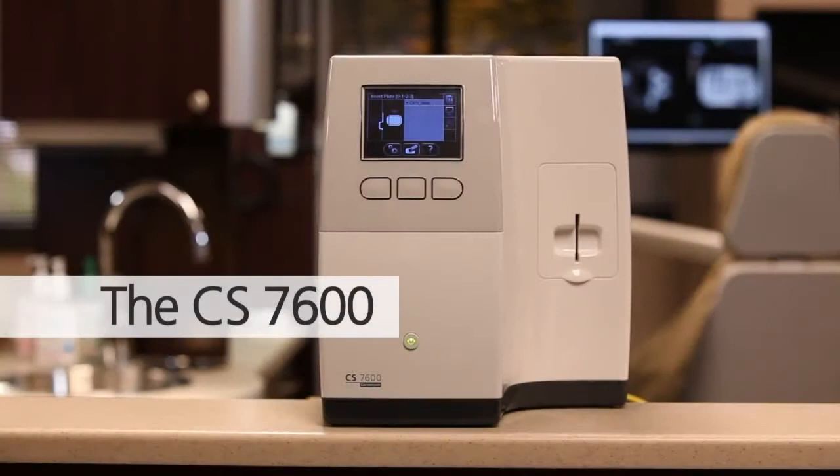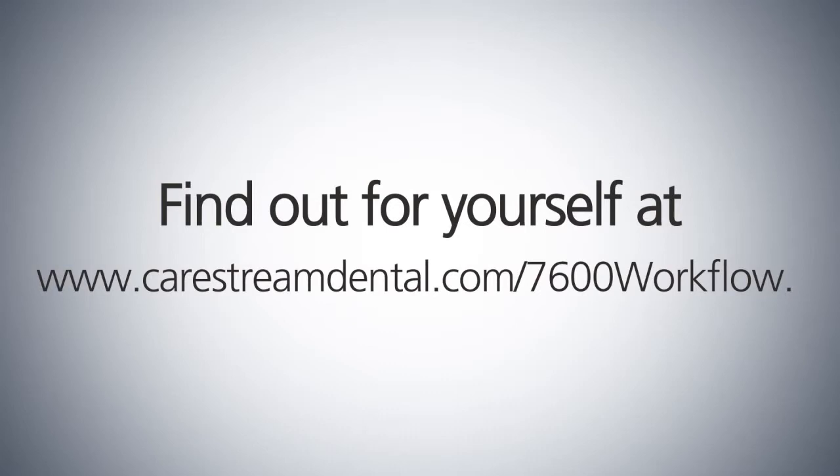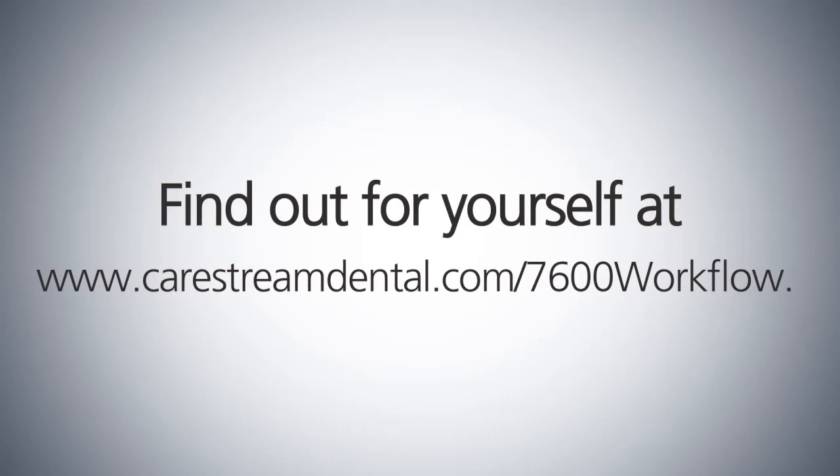Experience the world's first intelligent plate imaging system, the CS7600. Video is for marketing purposes only. Be sure to follow proper hygienic protocol for image acquisition. Find out for yourself at www.carestreamdental.com/7600workflow.